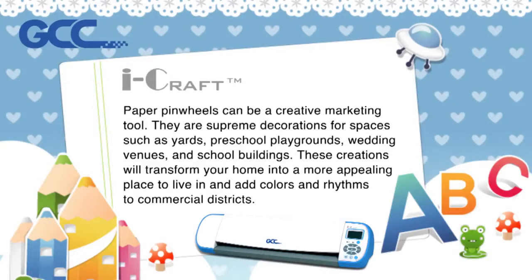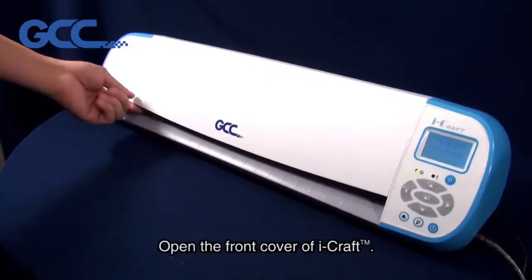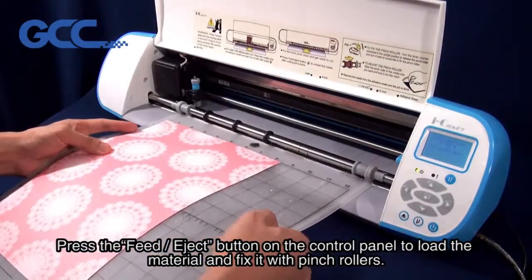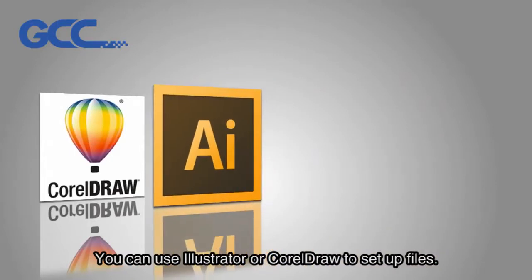They add colors and rhythms to commercial districts. Attach the cutting material to the adhesive sheet. Open the front cover of iCraft, press the feed eject button on the control panel to load the material, and fix it with pinch rollers. You can use Illustrator or CorelDRAW to set up files.